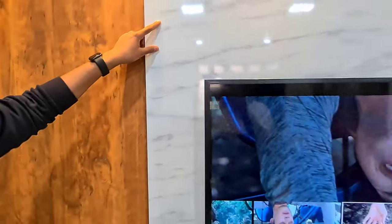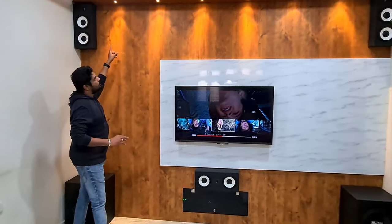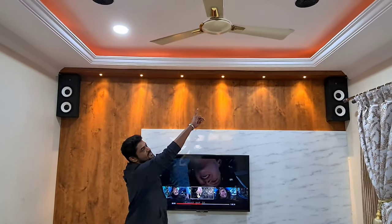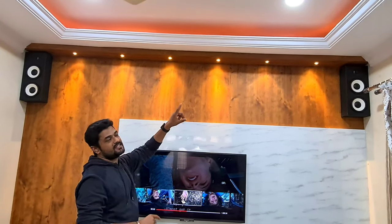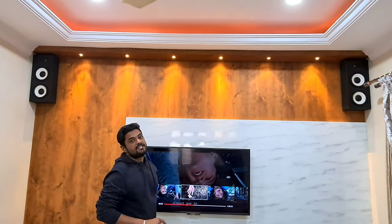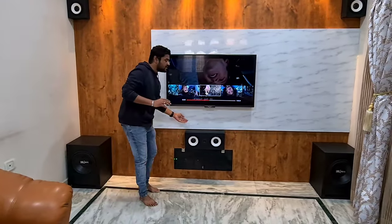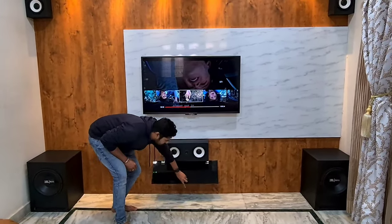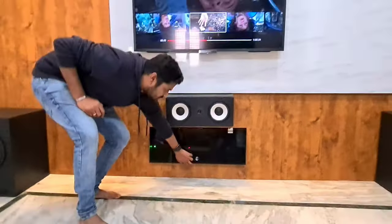You can see the center part of the TV unit where we have given a marble glossy finish. At the top of the TV unit we have given a rafter. For the ceiling we used orange ambient strip lights, and to match that ambience we have given warm white spotlights in the TV rafter. The best part of this TV unit is that we have not left the amplifier exposed — we have concealed it at the bottom. You can see the amplifier and all the stabilizers inside the TV unit.